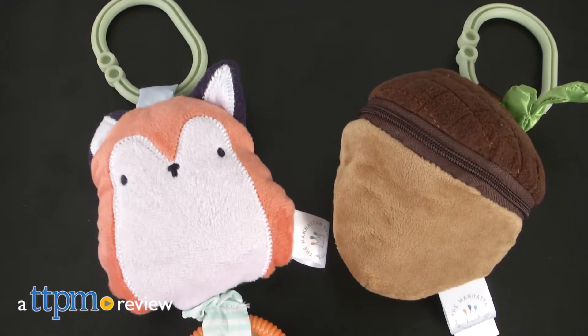There's a lot to discover inside these toys! Hi, I'm Laurie from TTPM, here with the Manhattan Toy Company's Camp Acorn Zip and Play and Camp Acorn Fox Travel Toy. Each is sold separately.